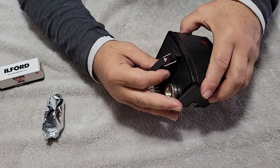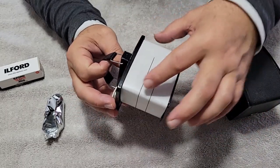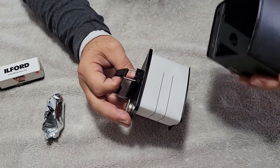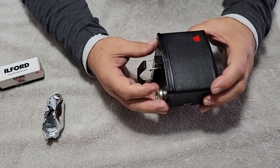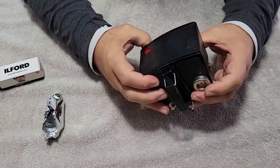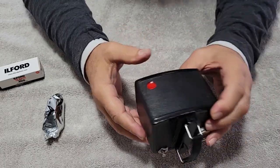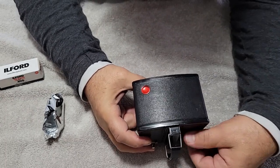I want to show you — this is the size of the actual negative. That's how big the actual negative is. Because it's an arched back, they were able to fit into this small package in 1946 — snap it all together, lock it to get a 6x9 out of there.